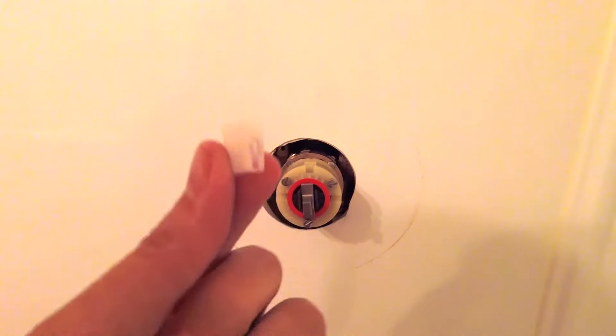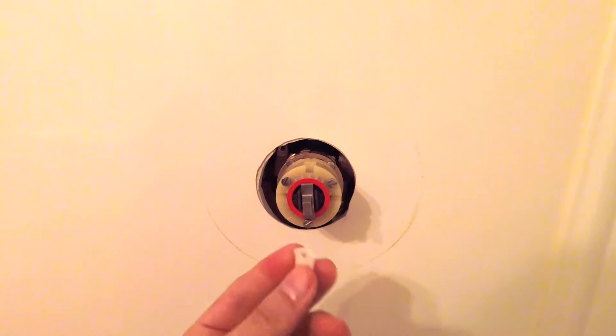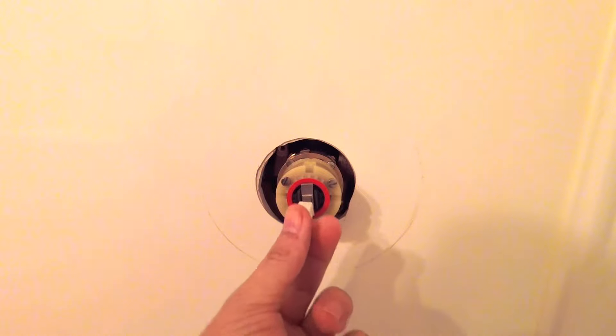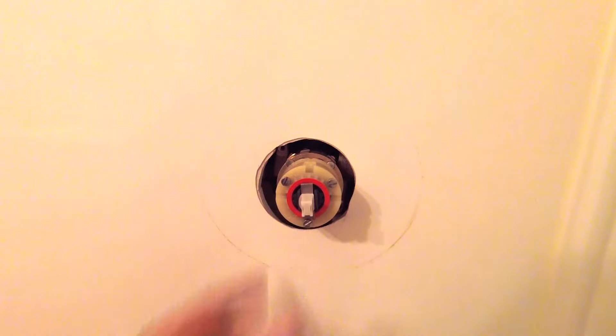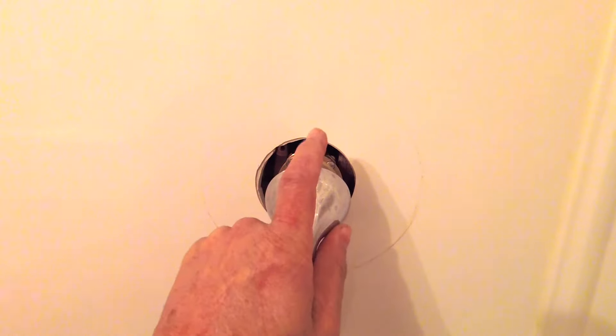Here's the little white piece — it just fills the gap for the handle. Make sure that the hole is in the bottom where the set screw goes. Press that on and slide the handle back on. I'll go turn the water on and check it before I put the set screw in, and it should be done.